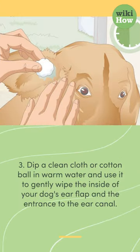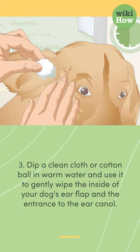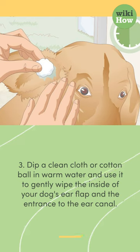Third, dip a clean cloth or cotton ball in warm water and use it to gently wipe the inside of your dog's ear flap and the entrance to the ear canal.